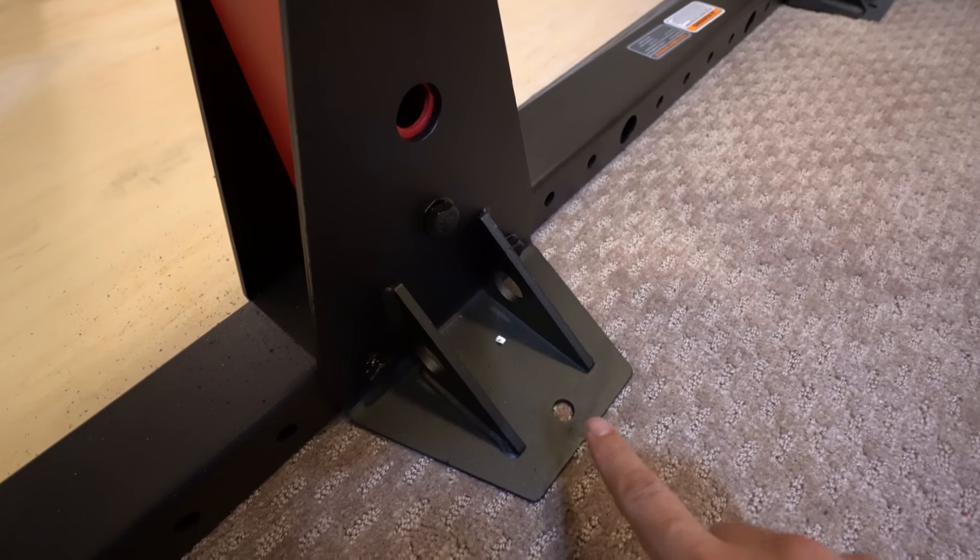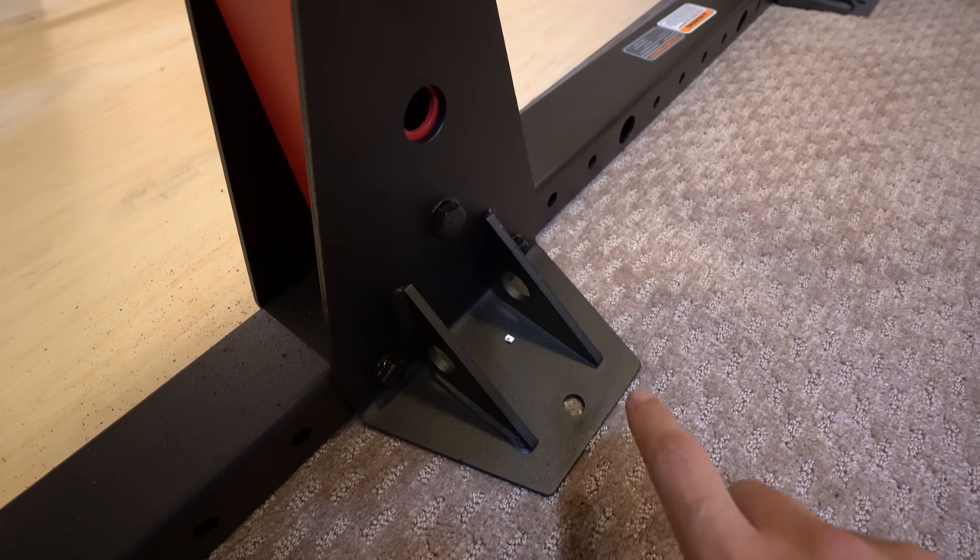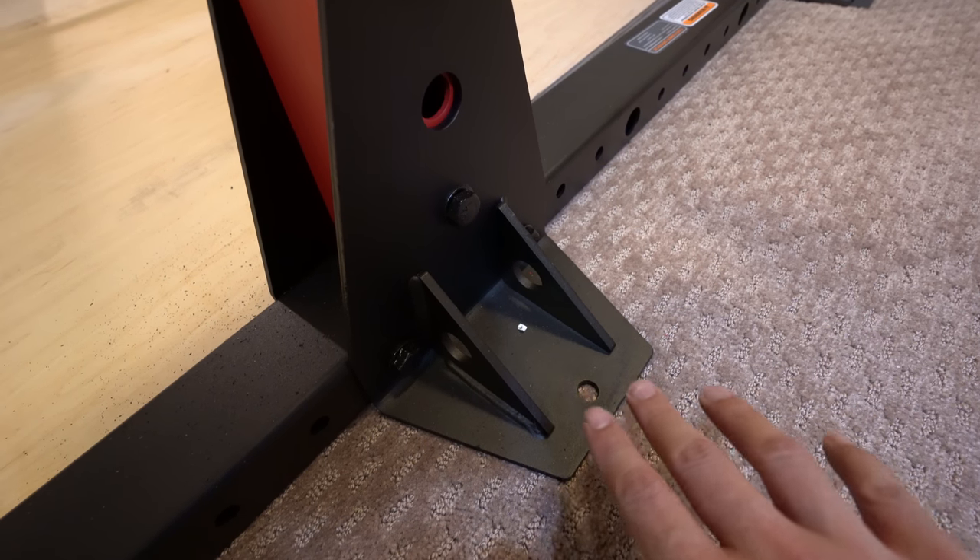The rack feet also come with pre-cut holes, so if you want to drill a bolt into the ground to help keep it stable, you can do that too.